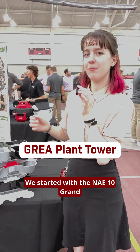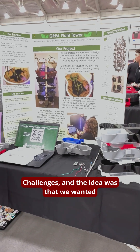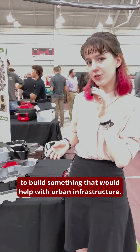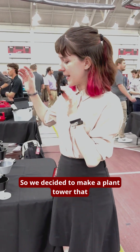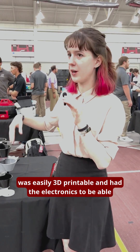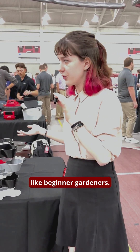This is the Gria plant tower. We started with the NAE 10 grain challenges, and the idea was that we wanted to build something that would help with urban infrastructure. So we decided to make a plant tower that was easily 3D printable and had the electronics to be able to manage itself, so it would be good for beginner gardeners.